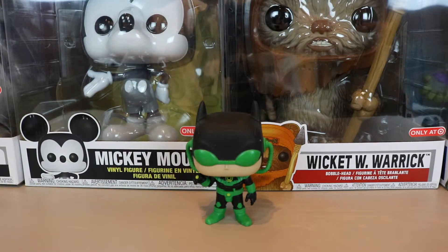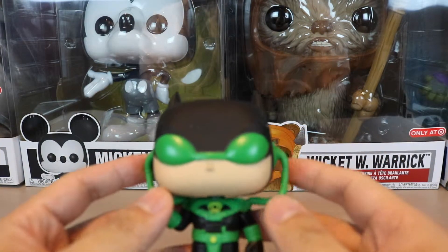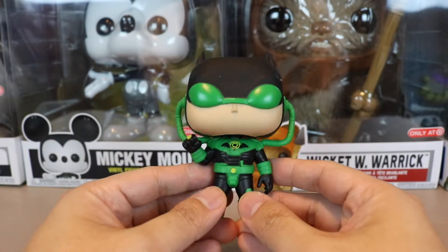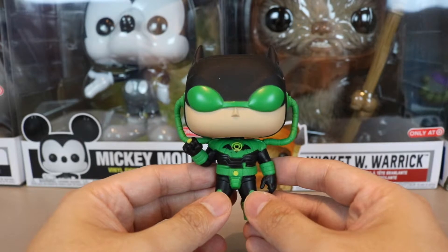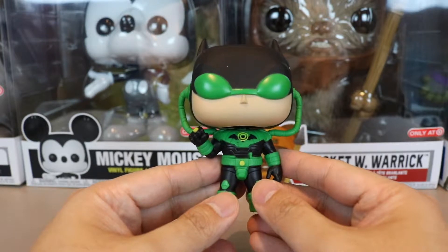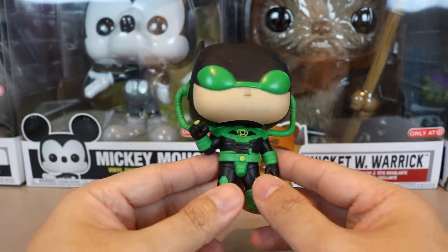There's the figure — awesome pop! Let's take a closer look. So the Dawn Breaker Batman ties into the Dark Metal story — I think it's called Dark Nights: Metal. This is a Batman from Earth 32 who was able to get the Green Lantern ring.